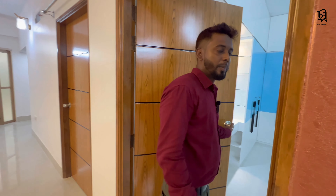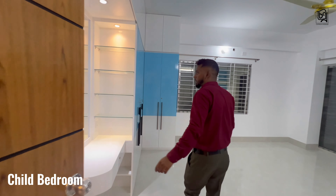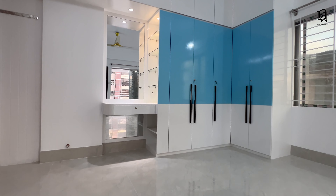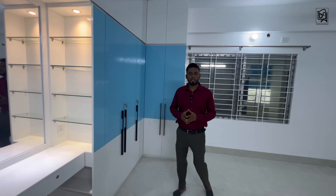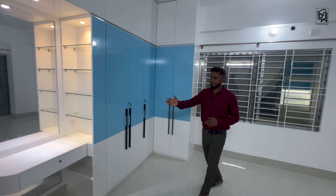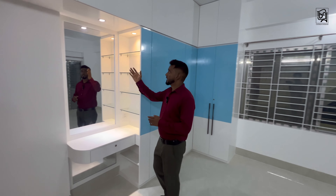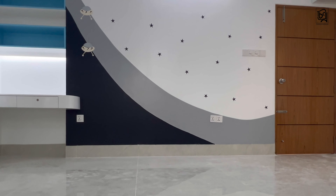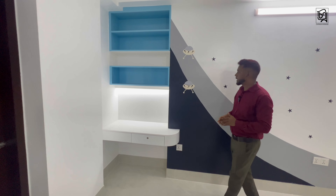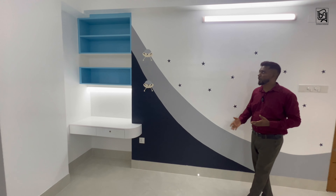We are going to have a child's bed. The child bed has an L-shaped cabinet. We use the storage space efficiently in this room. We have a dressing unit and a light room. In this corner, we have a study unit and a storage unit, and we have a picture wall.